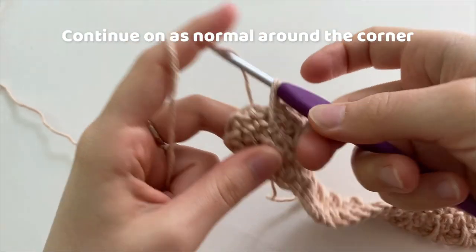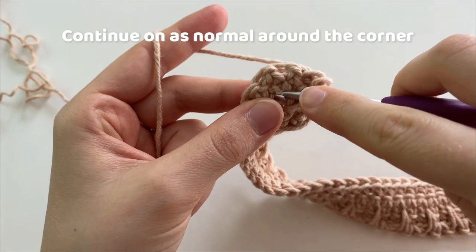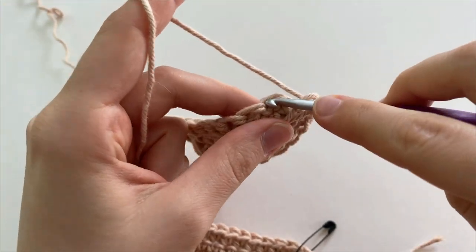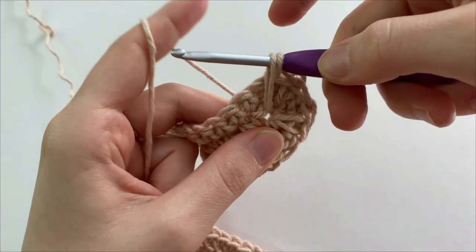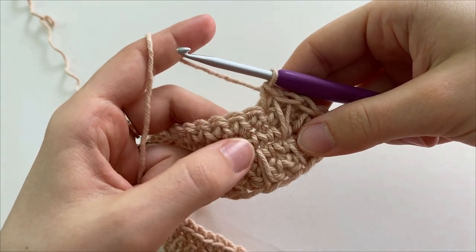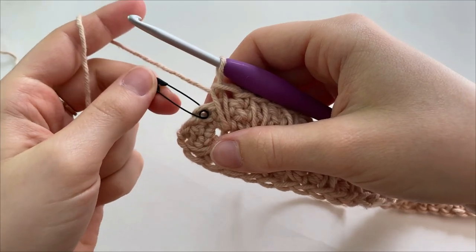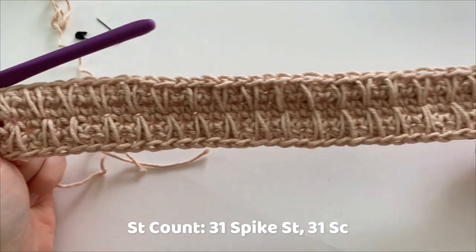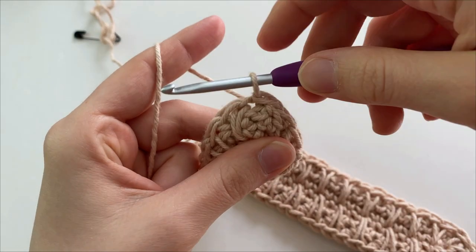When you get to the corner, we are going to continue as normal, alternating between a spike stitch and a single crochet. You know that you've done this correctly if your spike stitches on the bottom line up with your spike stitches on the top. Remove your stitch marker and we are going to make a single crochet in the last stitch of round three. You've done this correctly if your spike stitches line up on either side. Now slip stitch into the first stitch of round three and mark the second stitch with your stitch marker.